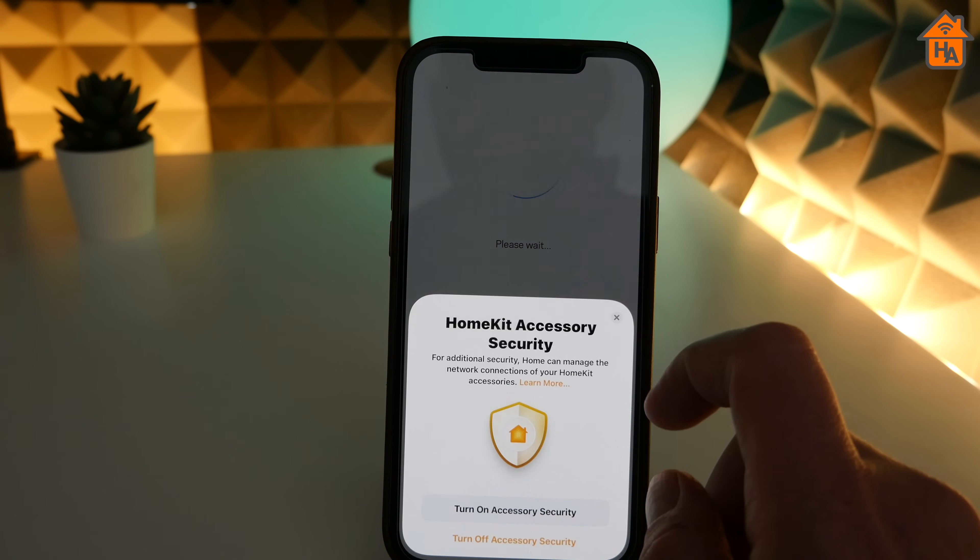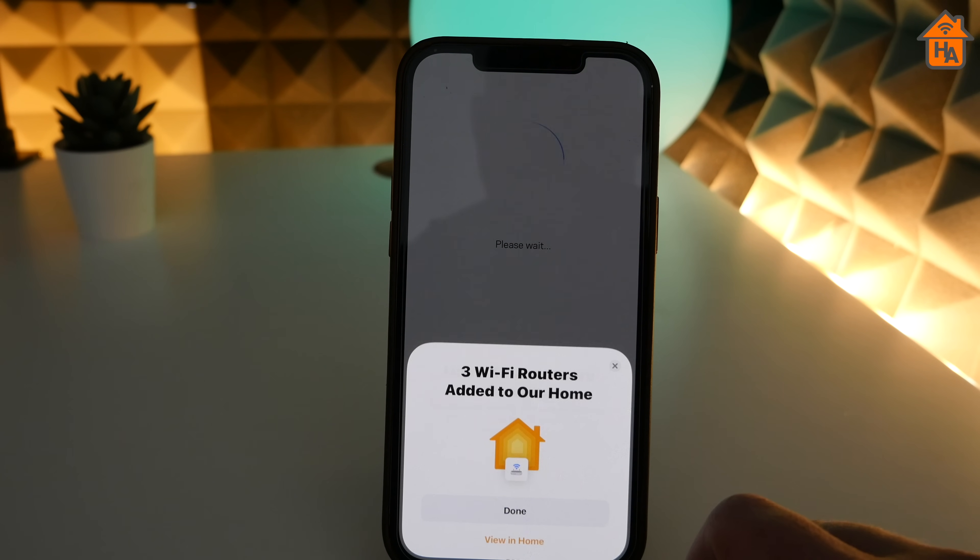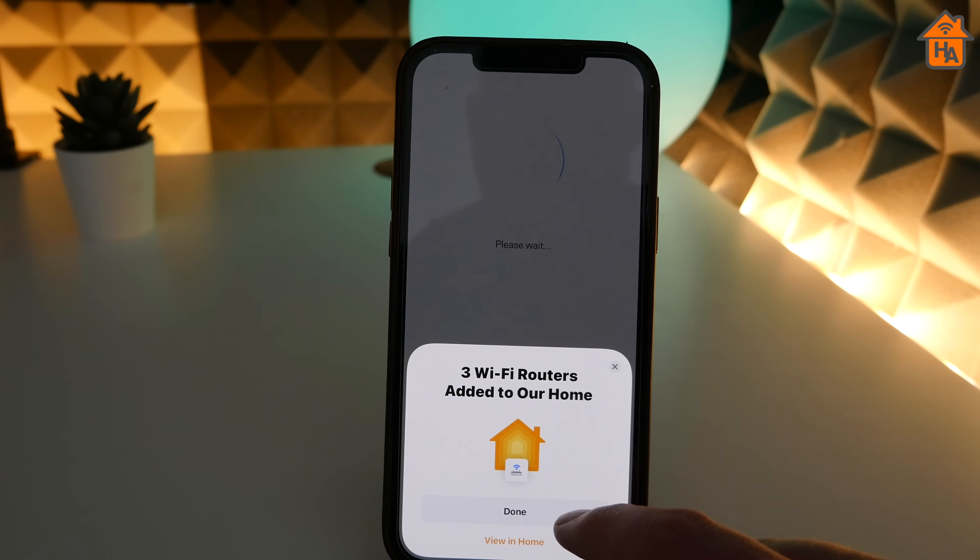Once you've done that, you'll be asked to turn on HomeKit accessory security. Once this is all done, it's all set up within HomeKit.